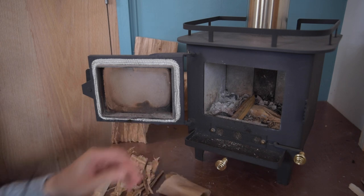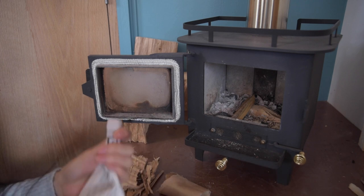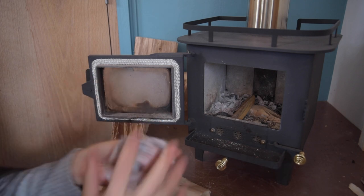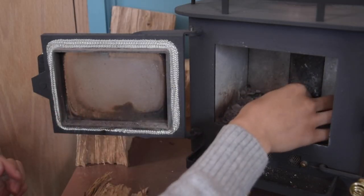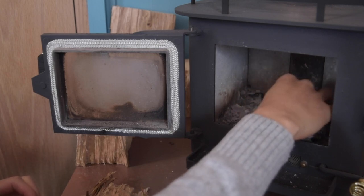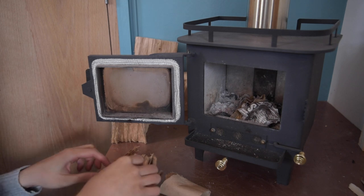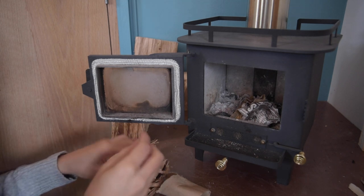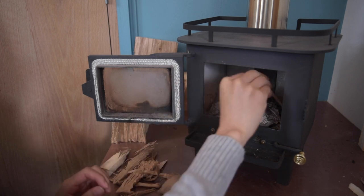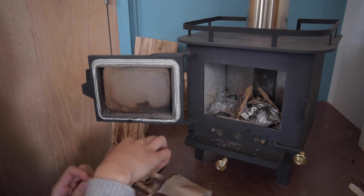First we're going to put some newspaper in there. If you have a fire starter, you can obviously use something like that. We're just going to use a couple small pieces of newspaper, crunch them up, and put them in the middle. Then she's going to put her little piece of toilet paper roll right on top of that. Then we've got a bunch of little pieces of kindling and we're just going to stack them up somewhat in a pyramid shape.